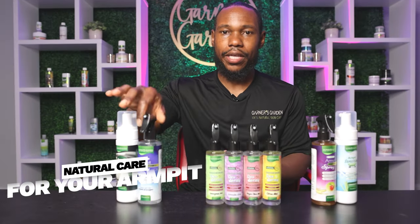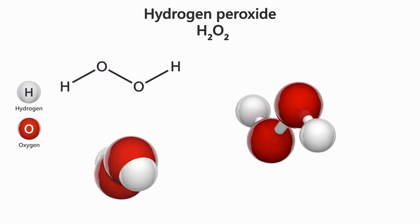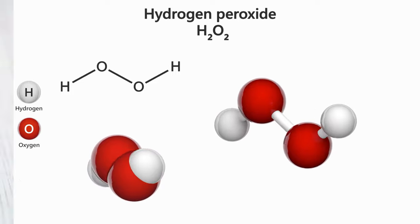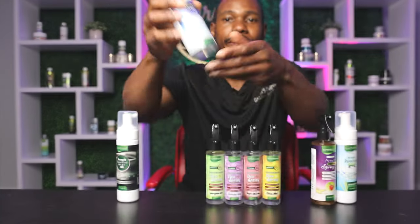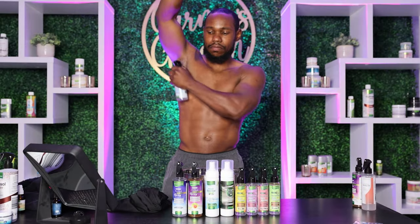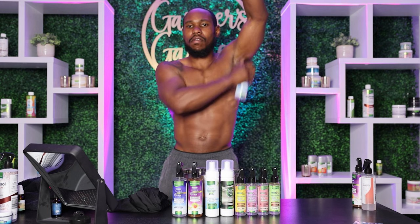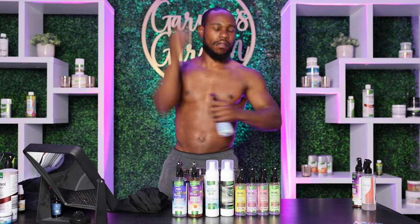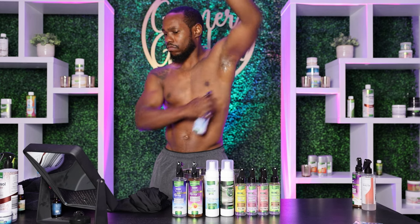The very first step is to take your pre-wash spray — your armpit pre-wash spray made with H2O2 and cinnamon hydrosol and some other ingredients. You want to shake it really well and then spray three to six sprays on your armpit in a downward motion — one, two, three on each side — and then probably spray it again.